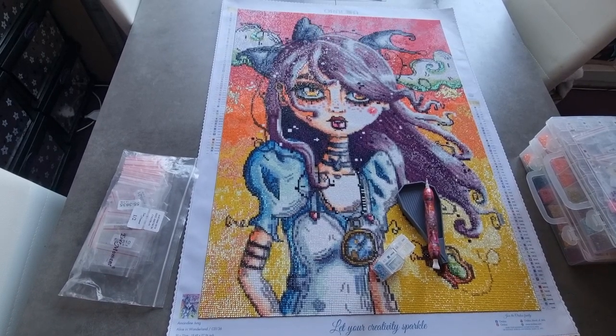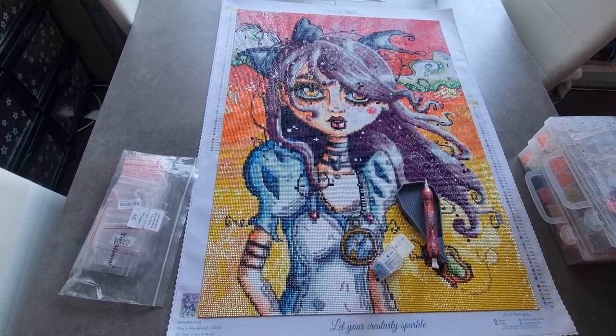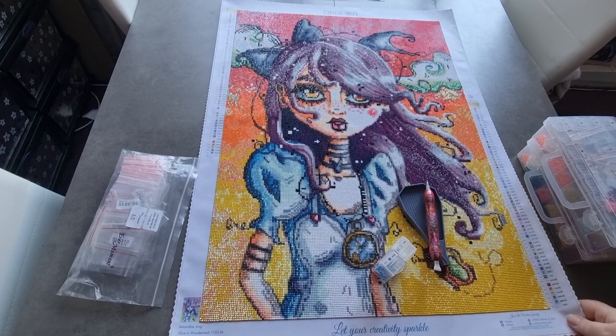Hi, good morning, good afternoon, good evening, good night, wherever you are in the world, whatever time of day it is. This is Rachel, also known as Ditsy Diamond Painter, and I've got to finish. I love it. I am so loving this canvas.